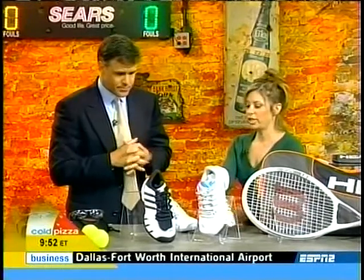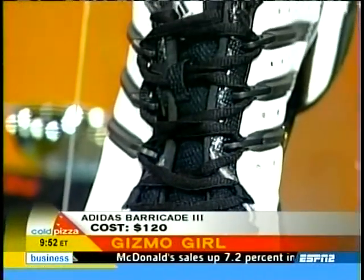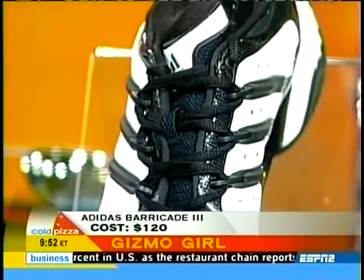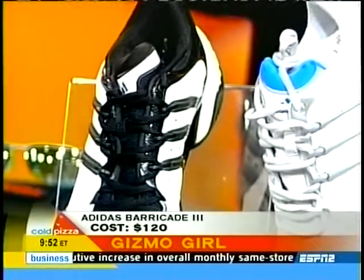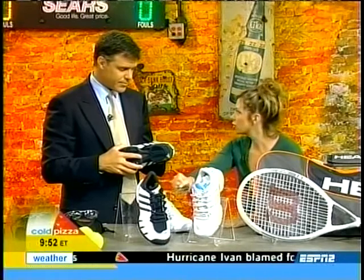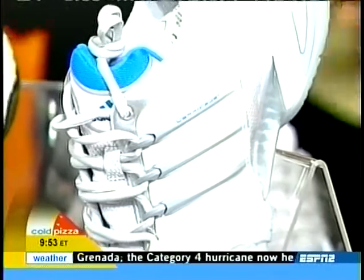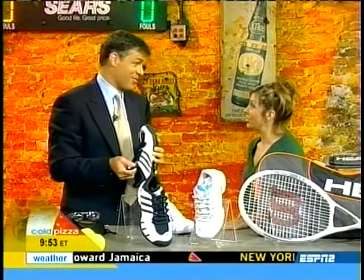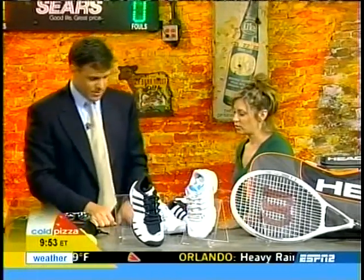Adidas Barricade 3 — these are tennis shoes that have extended torsion support, meaning midfoot support, great for lateral stability. They're designed for hard court play, just like out at the U.S. Open. When you stretch for a shot, you don't want any foot rollover, so these are designed particularly for that. I won't buy a tennis shoe unless it has torsion support. Those are $120.